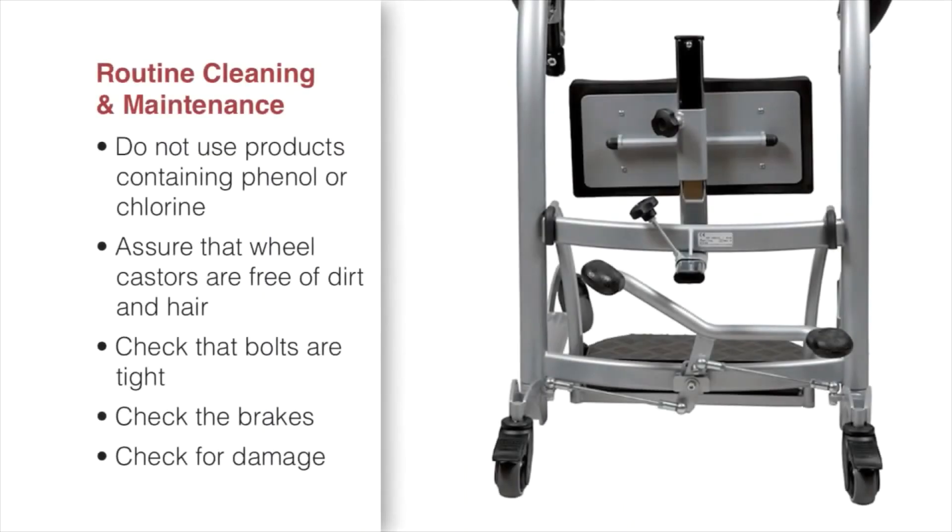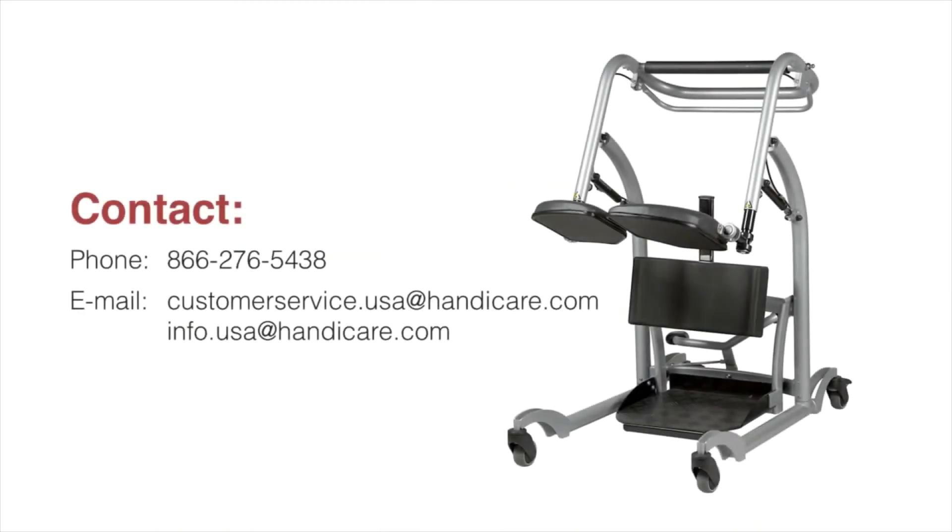Routine cleaning of the Quick Move should be done with common surface disinfectants such as water-based ammonia compounds or quaternary compounds. Do not use products containing phenyl or chlorine as the parts may be damaged. Regularly ensure all wheels are free of dirt and hair, check that the bolts are tight, check that the brakes are working, and check the product for damage. For questions or comments, consult your local distributor or System Rheumatic specialist.